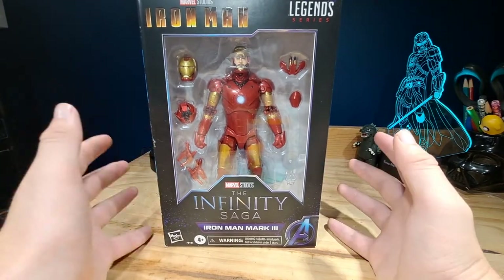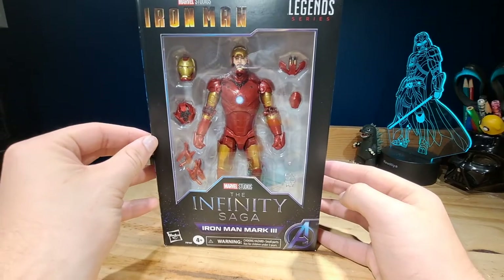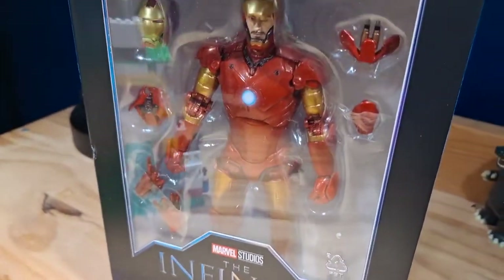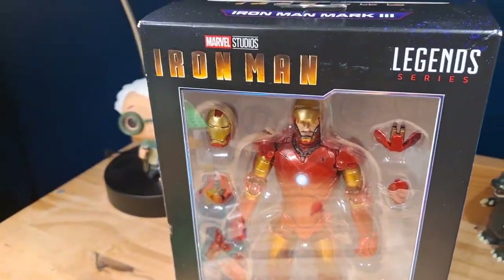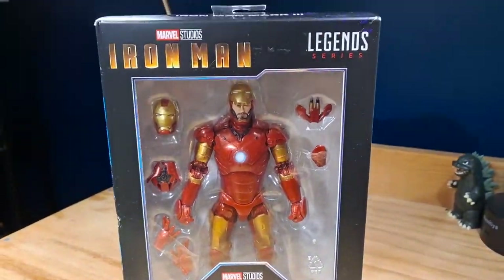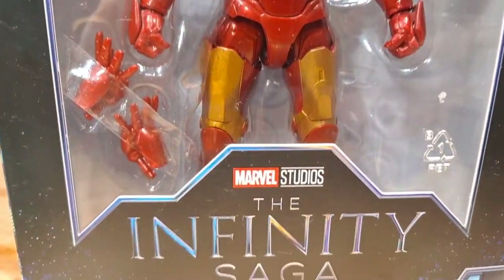You guys probably did not expect that kind of intro, but I'm just so excited for a remake of a figure I had when I was really young. Taking a look at the packaging, it is your typical Infinity Saga packaging which is absolutely fantastic. On top it says Iron Man, Marvel Legends Series, and you can see the figure and all of its accessories.